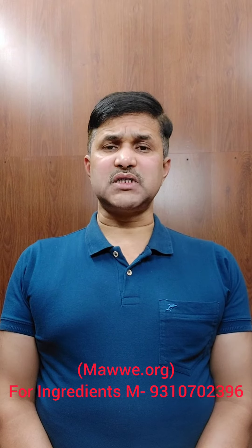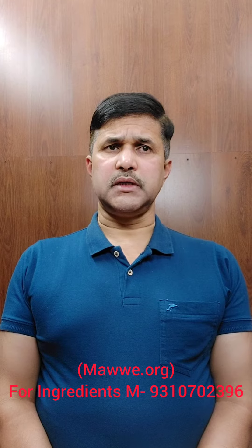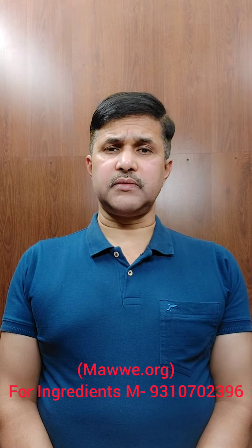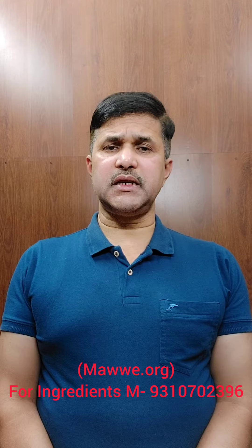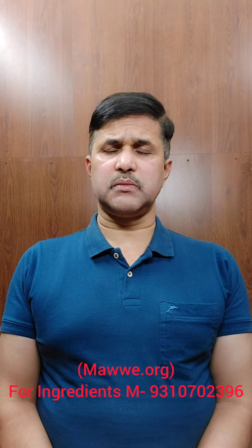Hello friends, if you are suffering with sciatica pain — that is, the pain is radiating along the sciatic nerve, extending from the buttock to the feet — you can cure the disease through a very simple home medicine given in Lakhana Mishra's Dharavaidam.